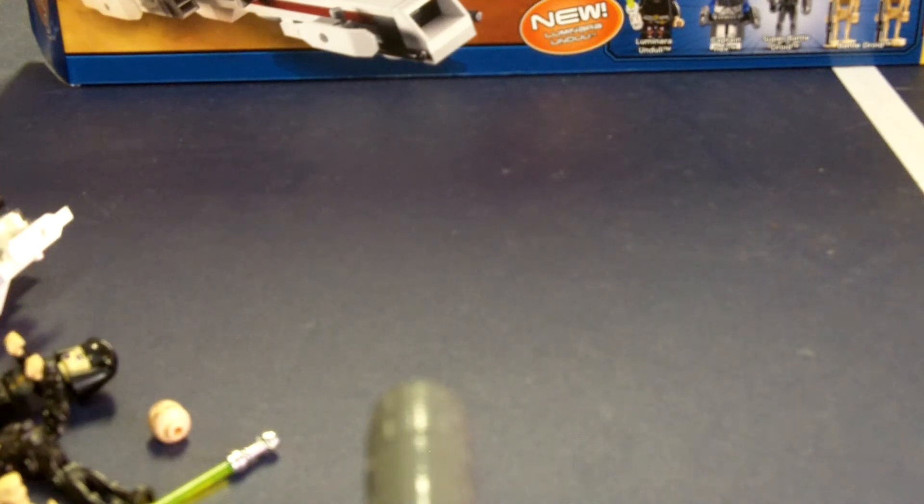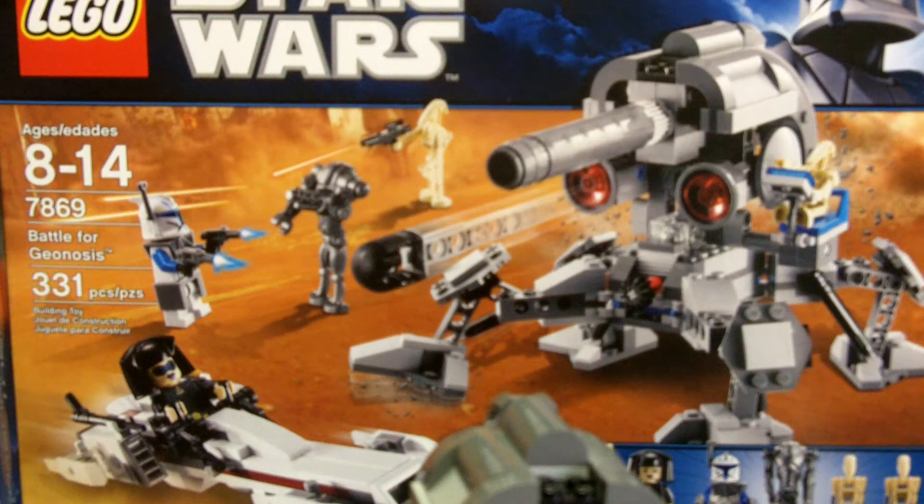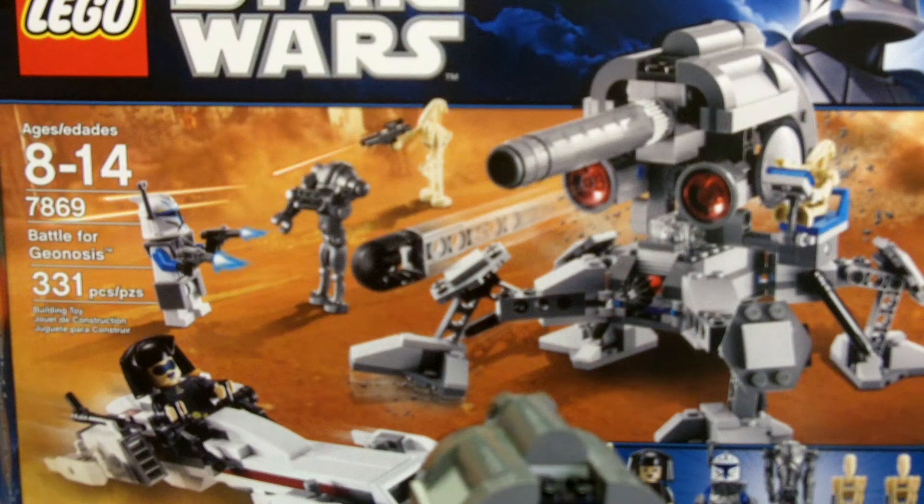That's about it. This is a cool set, I do like it. I suggest you go and get it — not for $50, but $40, yes, you should get it. It's got cool figures; it's not the greatest for army building if you're a Star Wars army builder, but it does have some nice figures. I'm gonna give it a 9 out of 10. So I will see you guys later — rate, comment, and subscribe. I'll see you later, bye.